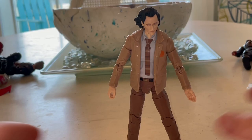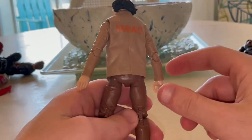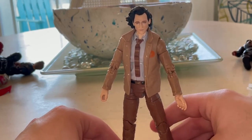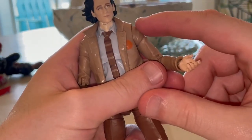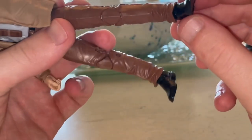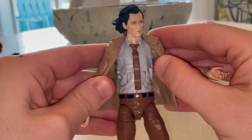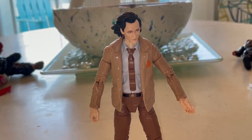Besides that, the figure looks cool. I thought they were going to do the different suit I showed earlier, but I do recommend getting this figure. The only new pieces are the tie, the jacket piece, and the head sculpt. Everything else is reused — the hands are from Stan Lee, the arm sculpt as well, the pants are possibly from Logan, and the shoes or ankles I'm not totally sure about.